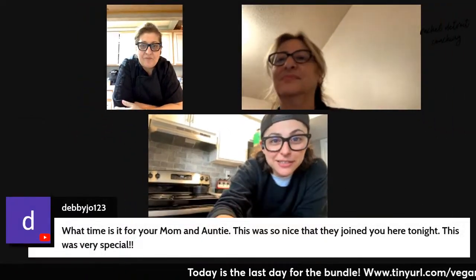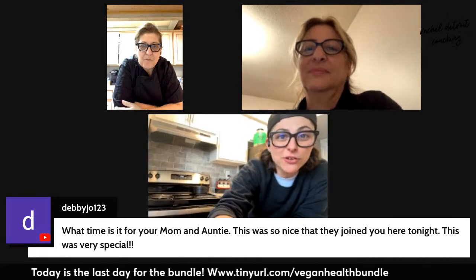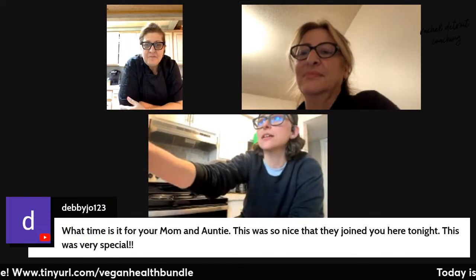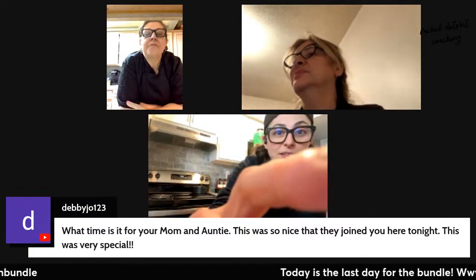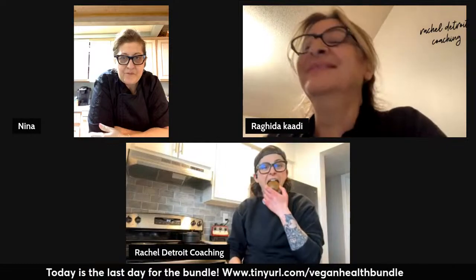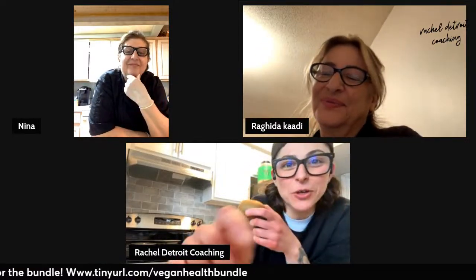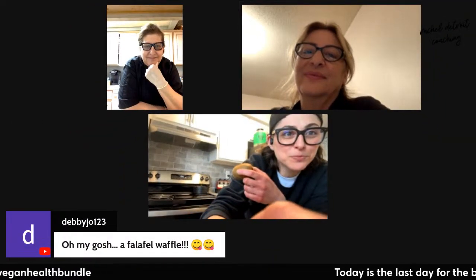Someone in the comments said: 'what time is it for your mom and auntie? This was so nice that they joined you here tonight — this was very special.' They're in the same time zone as me. I'm in Michigan — it's 6:42. And I'm in Mississauga, Canada. So we're all in the same time zone.